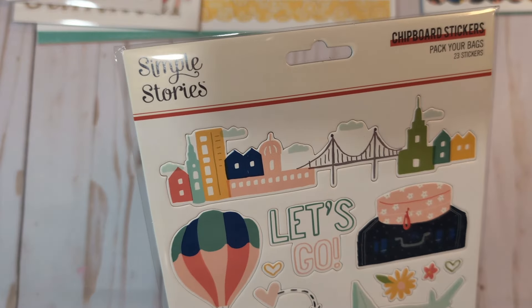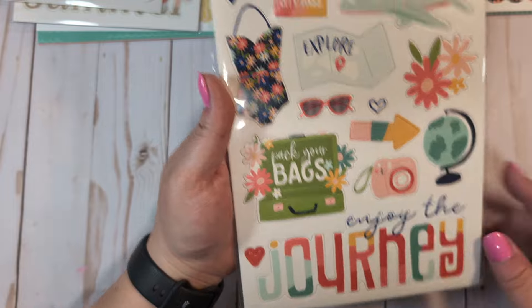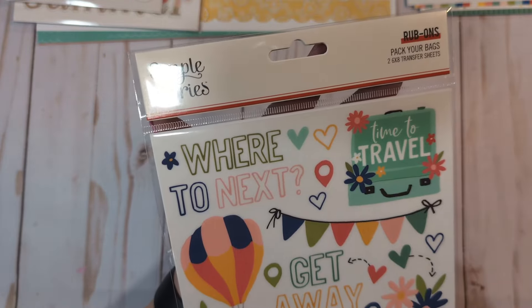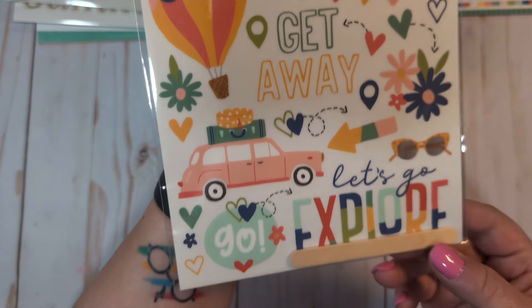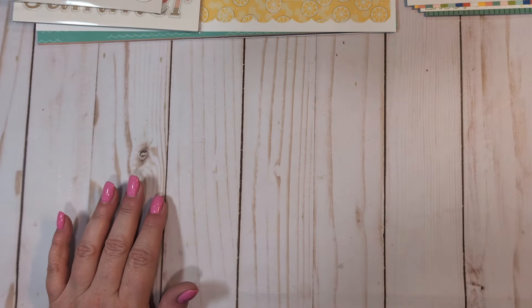We have the chipboard stickers — I love these. I love that little city piece, the little bag, the airplane. Super cute. We have the rub-ons, which I wanted to pick up to do some glassine bags. This is two six by eight transfer sheets. Love that little pink car.